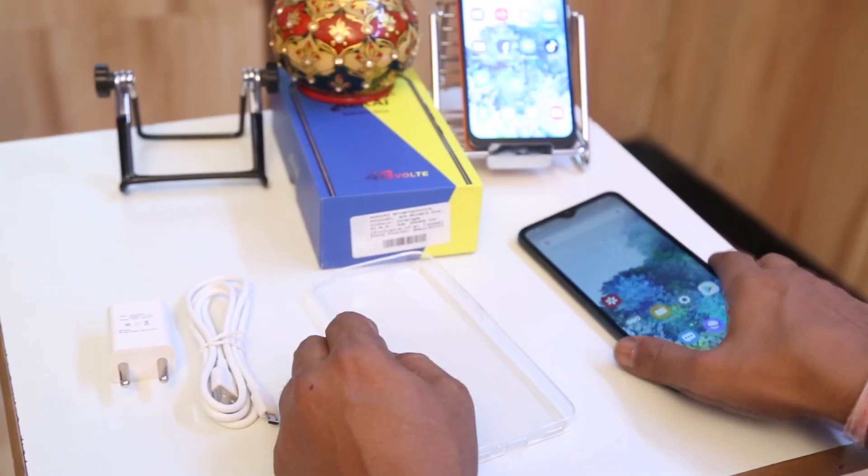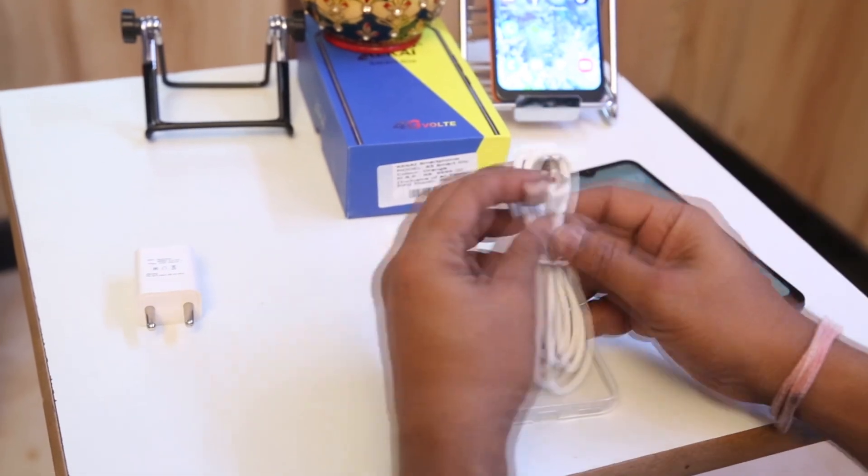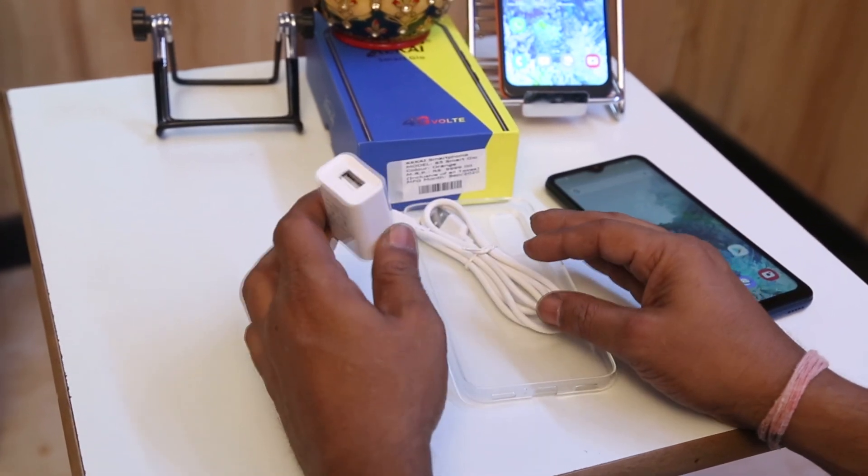When we open the box, it comes with a smartphone, a transparent back cover, a micro USB cable, and the charger.